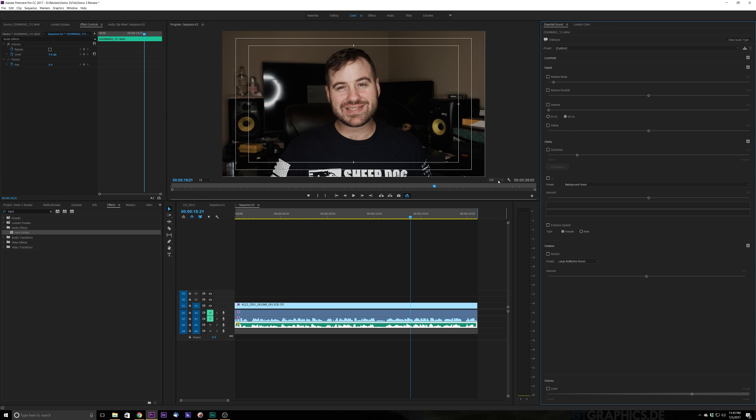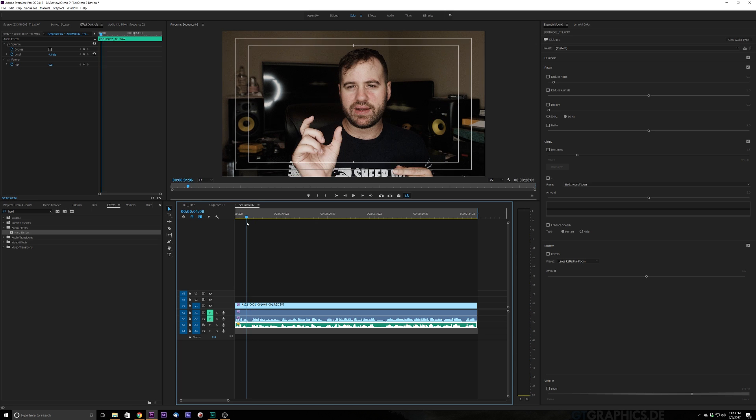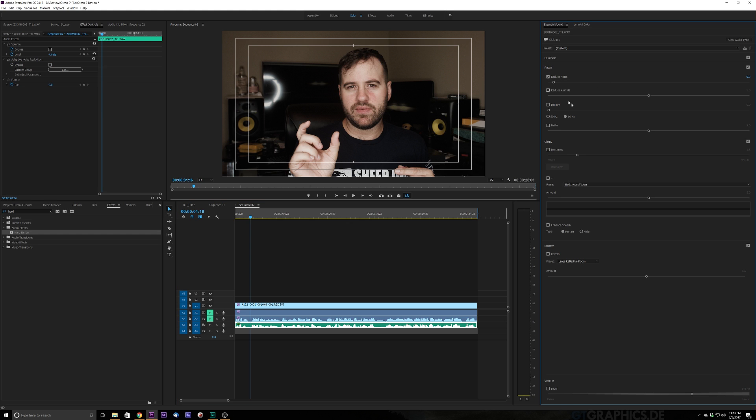What we're going to do is listen to this file and see what we've got. I hear some background noise right there. So what I'm going to do is click Reduce Noise. Usually these sliders are in the center — I've got mine down fairly low, so let's just go ahead and put that in the center and hear what that does.